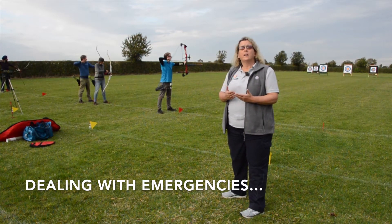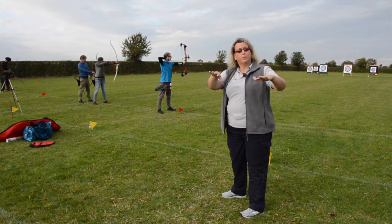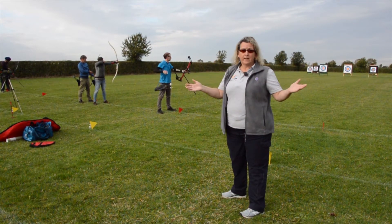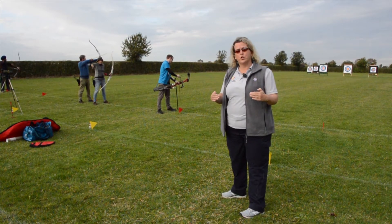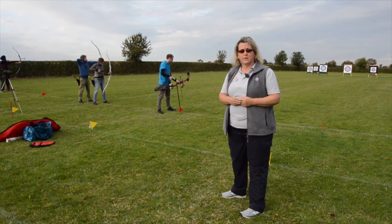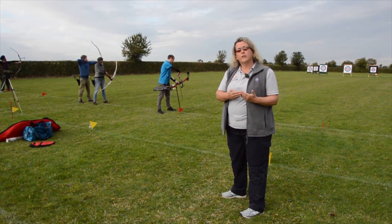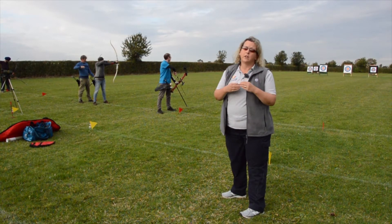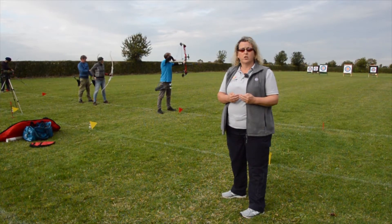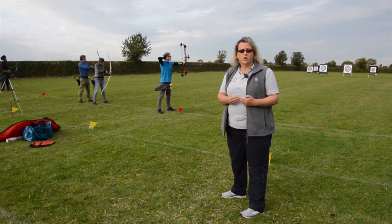Very occasionally something happens — something goes wrong: an arrow falls out of the face, a target face peels off, or somebody just wanders onto the range, and we need to stop all the archers from shooting until we've made that particular situation safe. So although the field captain has responsibility for the range, it's actually the responsibility of all archers to keep an eye on the situation, and if there is something wrong, to draw attention to it.